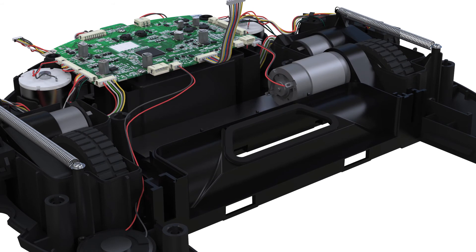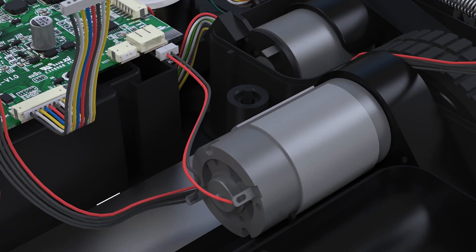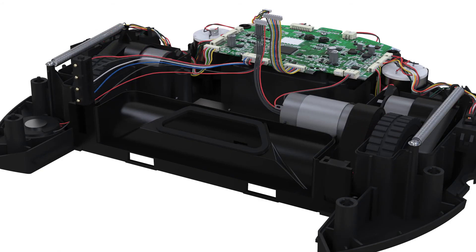Install the new motor and replace the four screws. Reconnect the circuit plug. Replace the USB port connector and vacuum motor connector. The main brush motor is now installed.